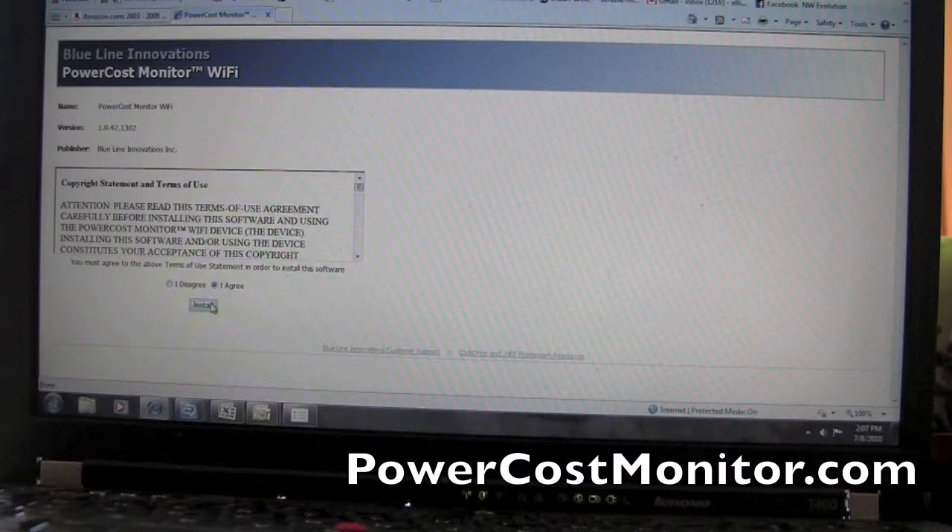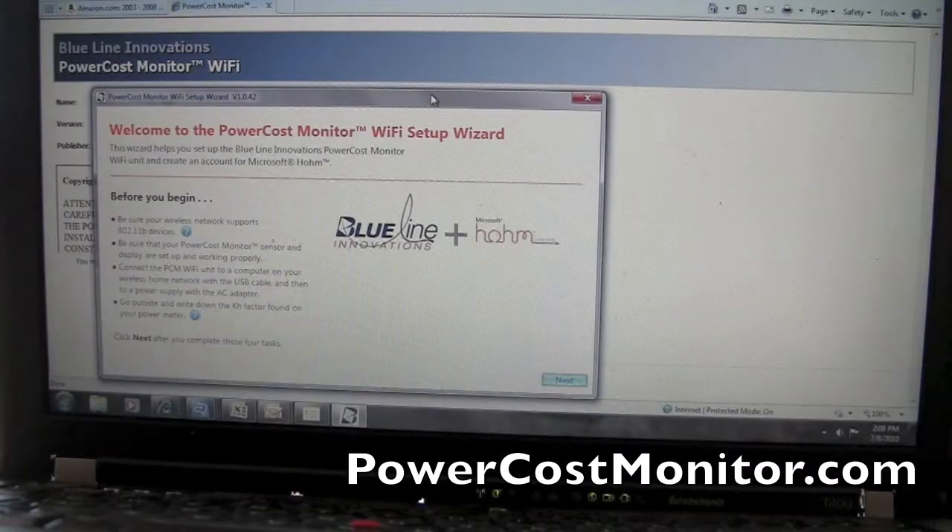Once you've installed the wizard, it's going to allow you to connect the PowerCost Monitor Wi-Fi device to your Microsoft Home account. There are a couple of things to look out for on the first page: make sure that your wireless network supports 802.11b devices, and also go out to your meter and grab your KH factor found on a little tag on your meter.